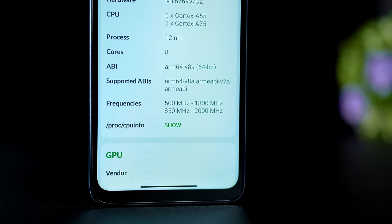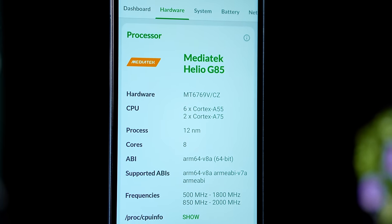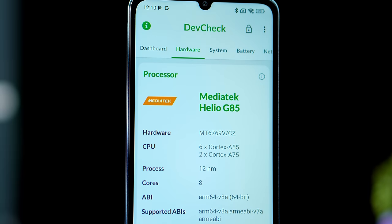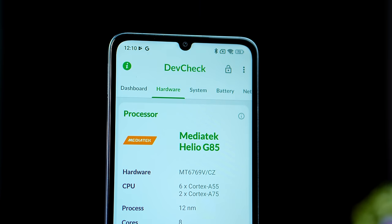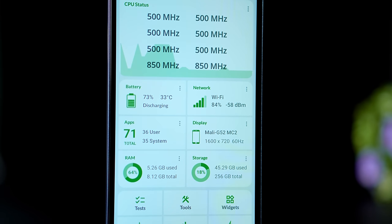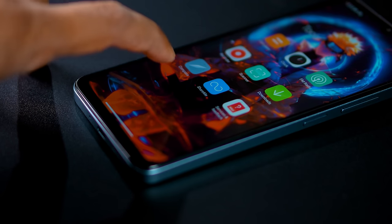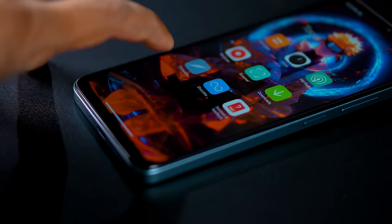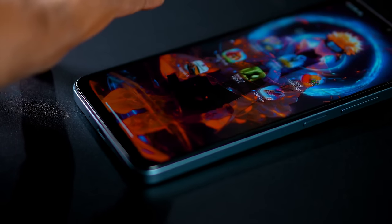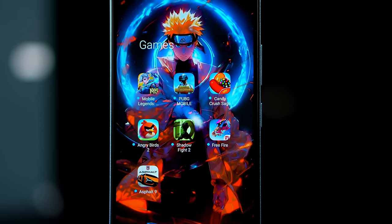I think it's a good thing regarding the benchmark and price range. This can be used for RAM management and is useful for multitasking. It can handle a memory management version of previous apps. It supports casual games, moderate games, and heavy games.